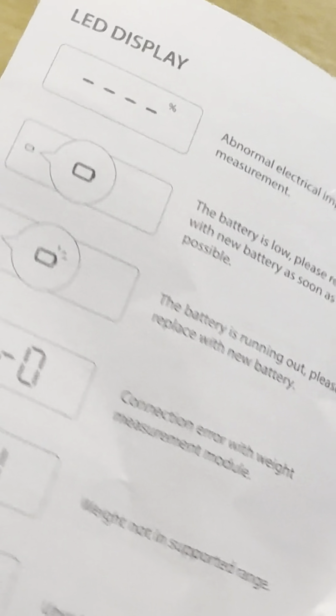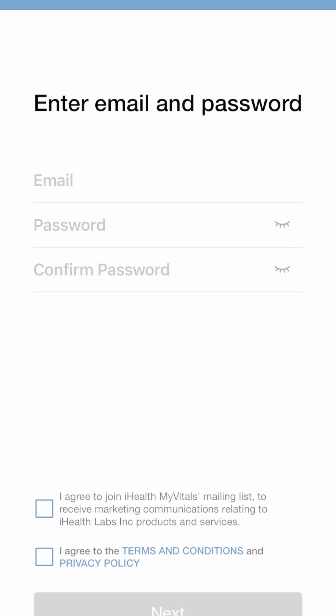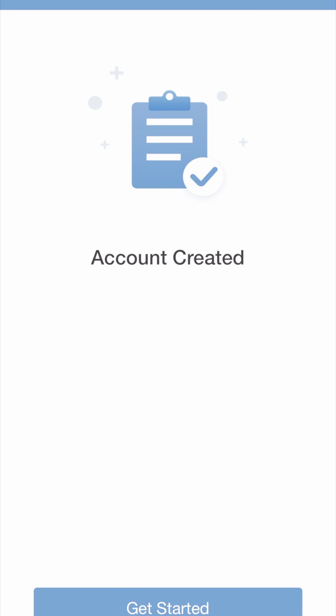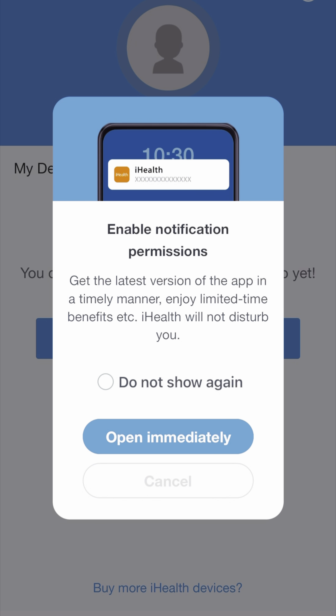Once you've downloaded the app, you'll come to the login screen where you enter your email and password and confirm. You agree to the terms and conditions and privacy policy. Then you enter your gender and date of birth. After that you've created an account — press Get Started. It will also ask you to enable notification permissions for app updates and limited-time benefits.